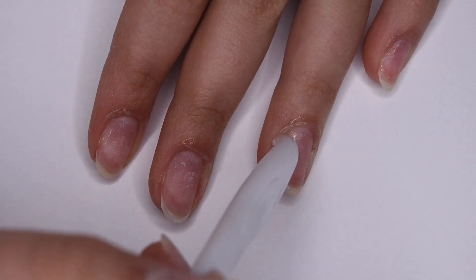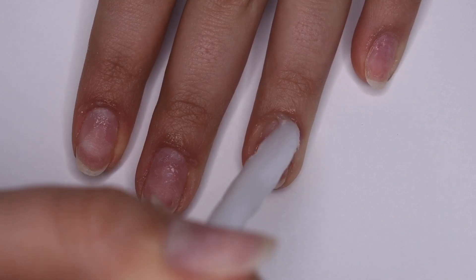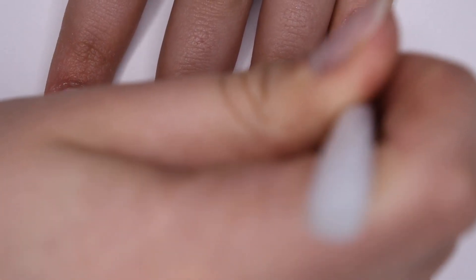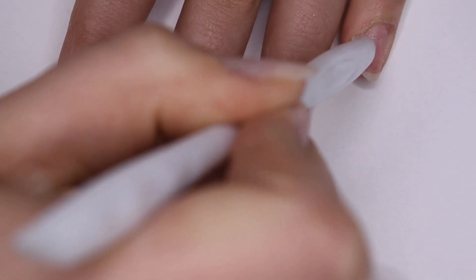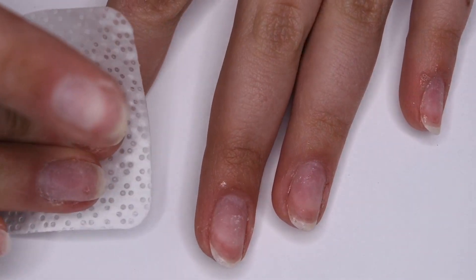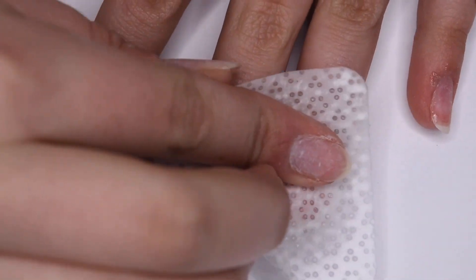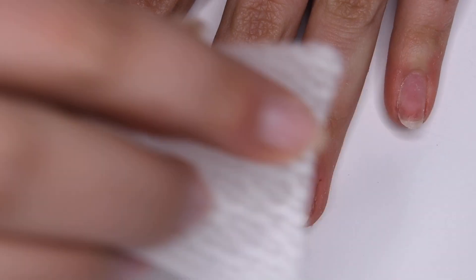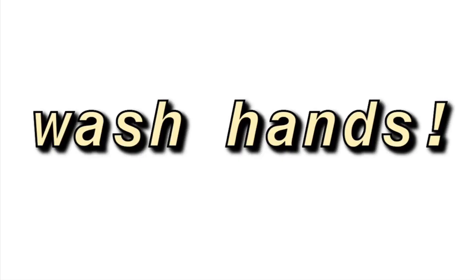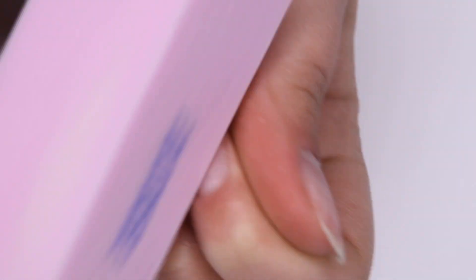I'm just scraping off all that dead skin on all of my nails, and then once I've pushed back all the cuticles and removed the dead skin, I'm taking another lint-free wipe and removing all of that from the nail. You also want to wash your hands to get off any extra little bits.